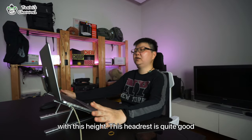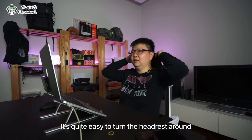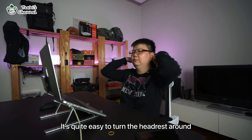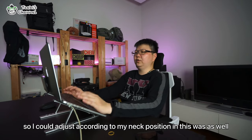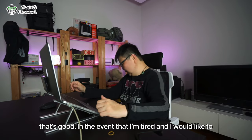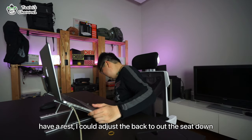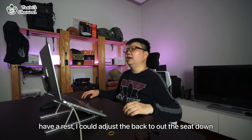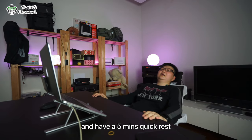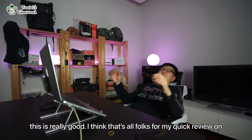I'm quite comfortable with it and it is quite flexible to turn the headrest around, so I could adjust according to my neck position as well. In the event that I'm tired and I'd like to have a rest, I could adjust the back here, put the seat down, and just have a five-minute quick rest. Oh, this is really good!